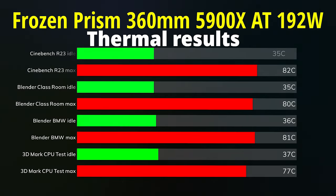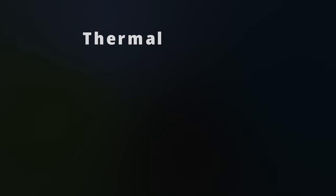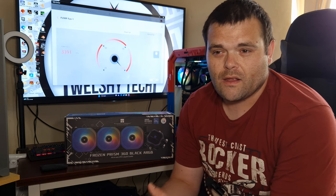I'm going to continue doing this in my reviews by doing basic testing like you would out of the box with the CPU, and including my own pushed numbers, so you guys get more realism when it comes to what kind of voltage and wattage these coolers will handle.